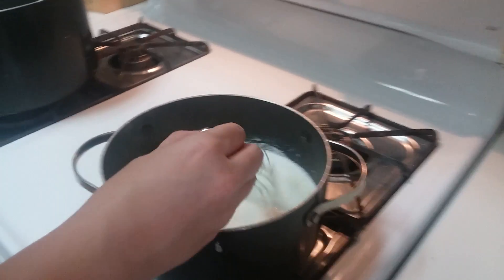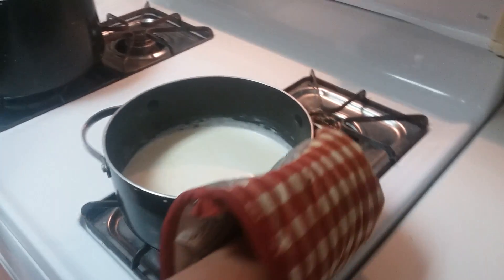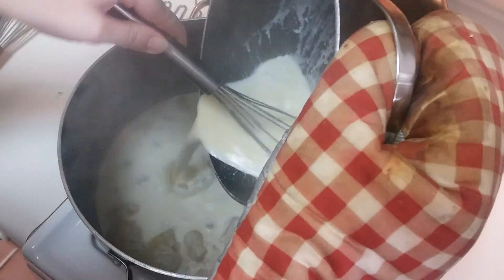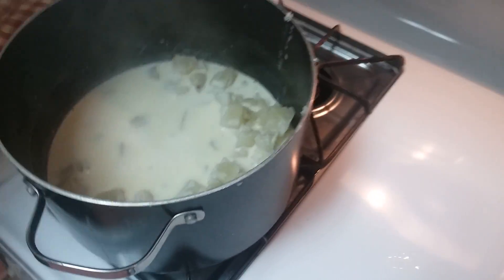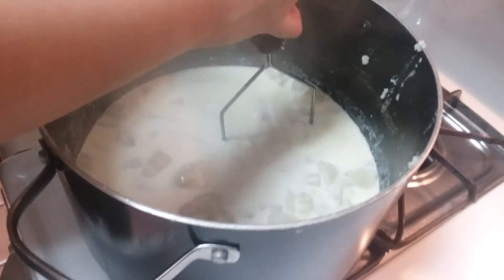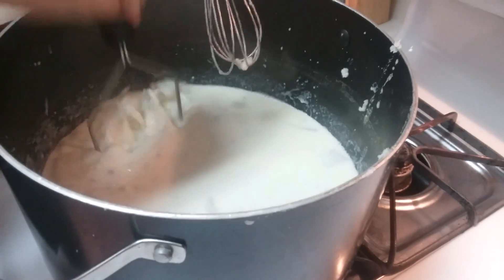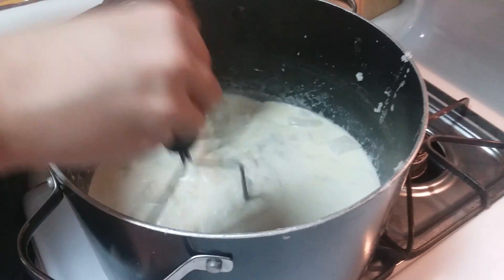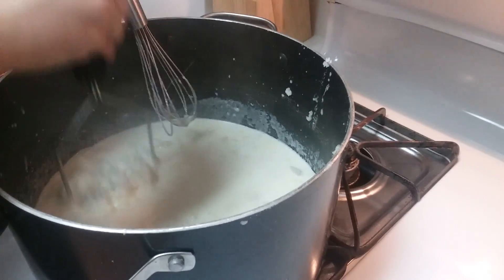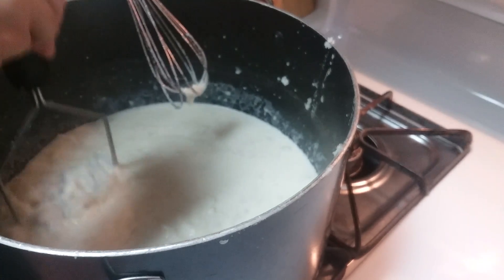Already bubbling, so that looks good and ready. Now we're going to mix it in with our mashed potatoes. It looks kind of runny right now, but we're gonna mix in the cheese in a bit so it should be good. After it sits for a while it'll thicken up. The whole thing is not too much liquid — looks like it's gonna solidify pretty good after we put the cheese in.